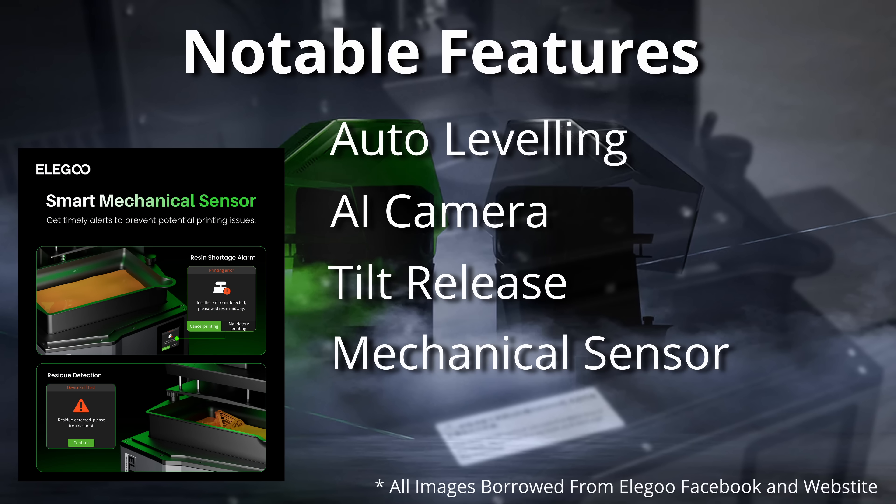The build plate also has a mechanical sensor. As well as helping to facilitate the auto leveling, it's supposed to detect the level of the resin, sending you an alert to the printer if you're running out, and also to detect residue. From the marketing image I found, I reckon that's something to do with detecting small pieces of resin floating in the VAT or prints that have become detached from the build plate — in theory stopping the print and protecting the FEP film from damage.